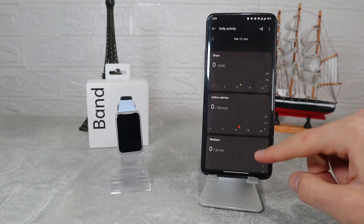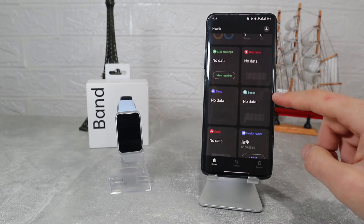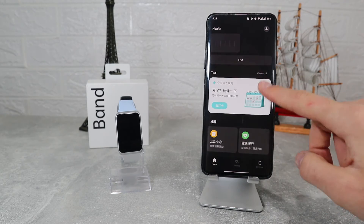Next we have a separate section for steps, heart rate, sleep, stress, blood oxygen, health habits, family health, relax, and more. You can see for each one what you did today, or select previous days or even weeks.